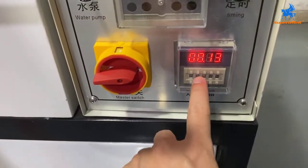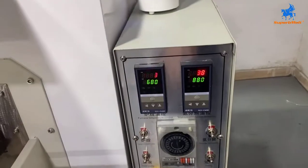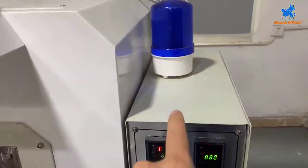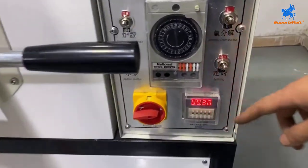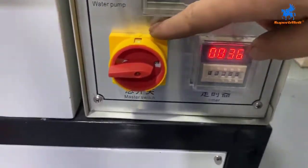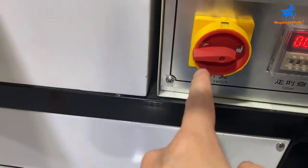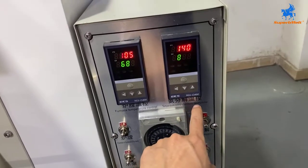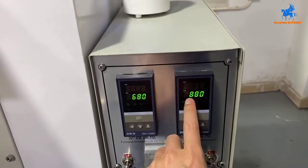We will set the heating time. For example, you set 30 minutes — after timing, the warming will finish and we will inform you the heating is done. For now we are setting 15 minutes. This is the main switch. The ammonia decomposition temperature — this one doesn't need to be changed; we keep it at 880 degrees.